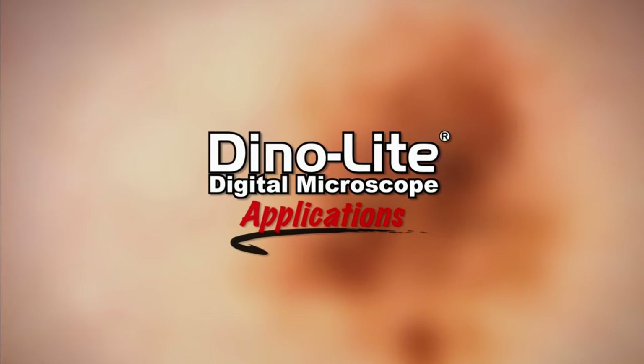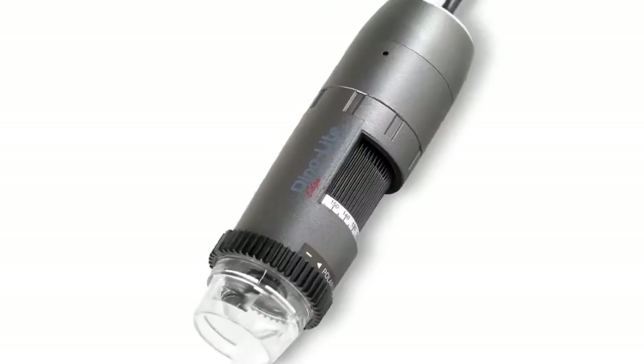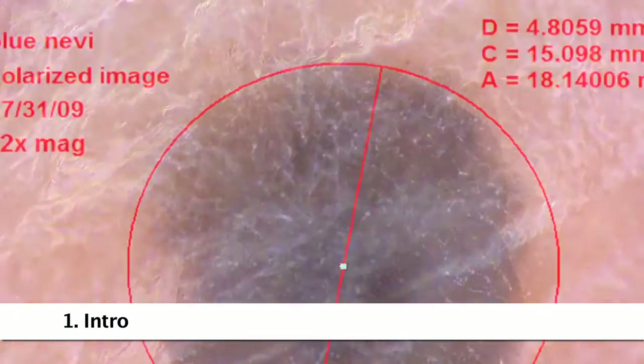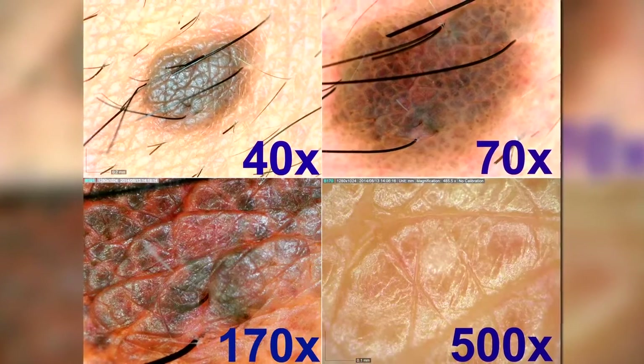This is a Dynolite Digital Microscope application video focusing on dermatology. All of the sample images shown were captured by Dynolite microscopes, and in this video, we'll talk about the best ways to capture images like these.